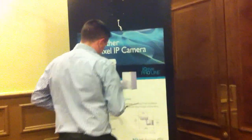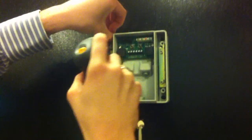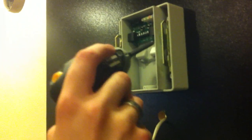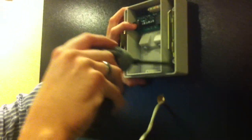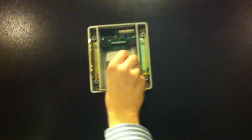Step one of mounting the IQ Envision Sentinel is taking your back box and screwing it to the board. You need to place a screw in all four corners — second, third screw, and your fourth screw. Then place your Ethernet cable through your glanded hole and place the Ethernet in.